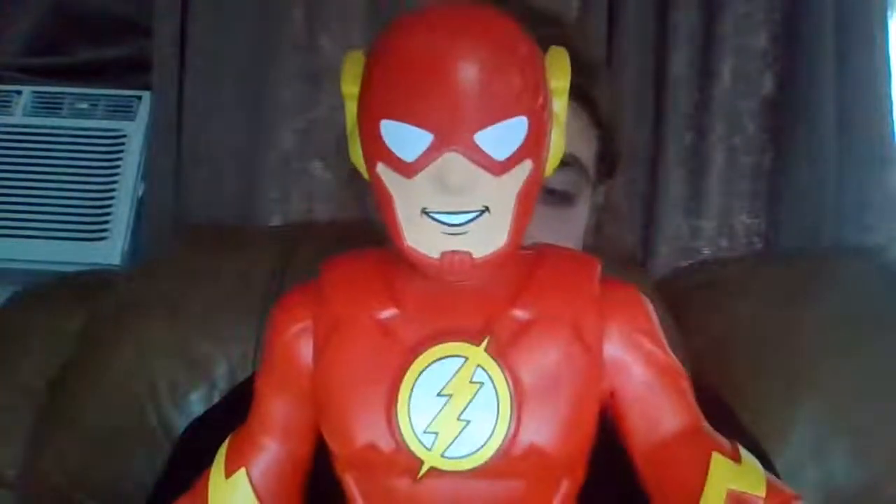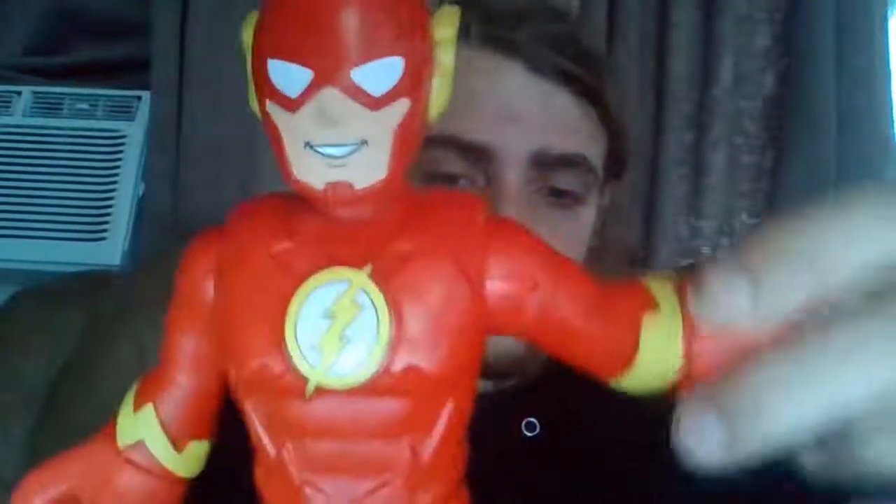Hi, it's Mitchell Mythrider. In this video, I am going to be reviewing a DC Universe action figure. This is a DC Super Friends figure. It's a figure of the Flash.